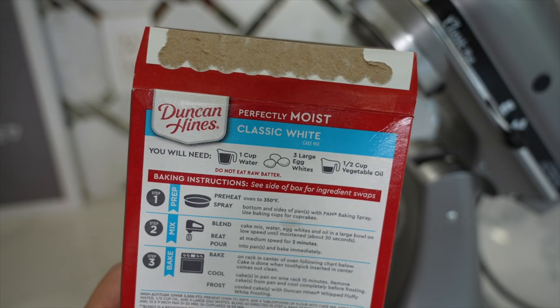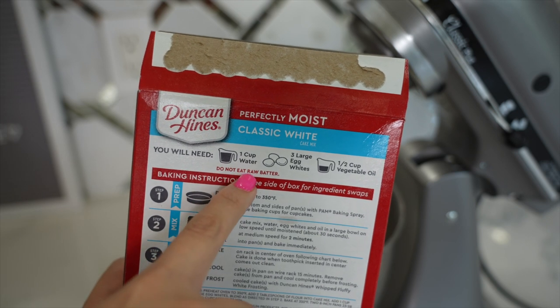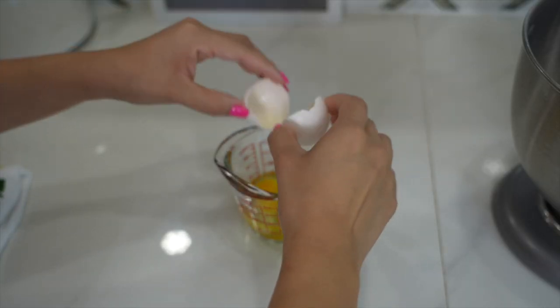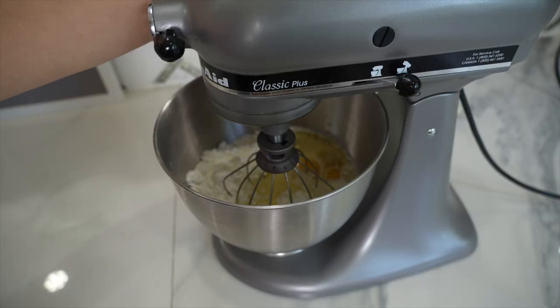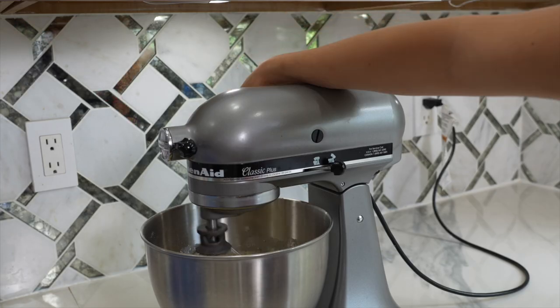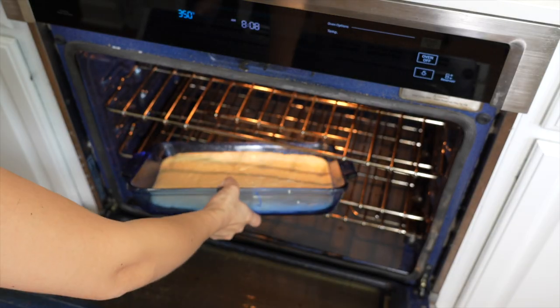Let's begin by making the cake. I will be following the directions on the back of the box. The only thing I am changing is substituting one cup of water for one cup of milk — I feel that when I add milk instead of water it makes the cake so much better. Definitely try it out! We're just going to mix it up and get it ready to go in the oven.